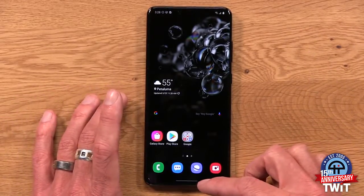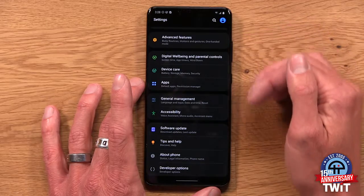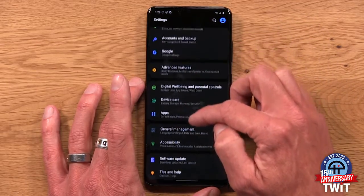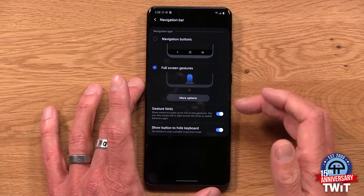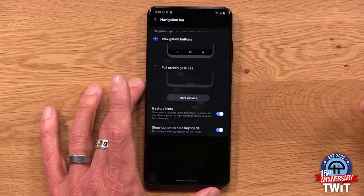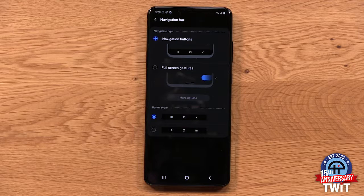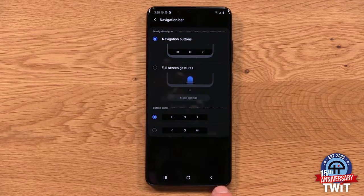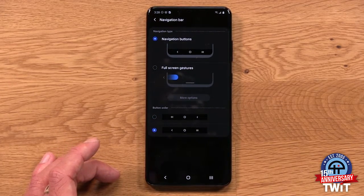As for the navigation buttons, you'll see I've got a gesture thing going on right now — the standard Android 10 gesture scheme. But out of the box, this is actually very different. Let's go to Settings, then Display, navigation bar. This is how you get to the settings for the navigation bar. Out of the box, it's set with navigation buttons at the bottom, and the button order is reversed — I don't know why Samsung really loves to put the back button on the right side. Every other phone I use has it on the left side. So if you want to stick with navigation buttons, come here and you can do the button order and swap that around.